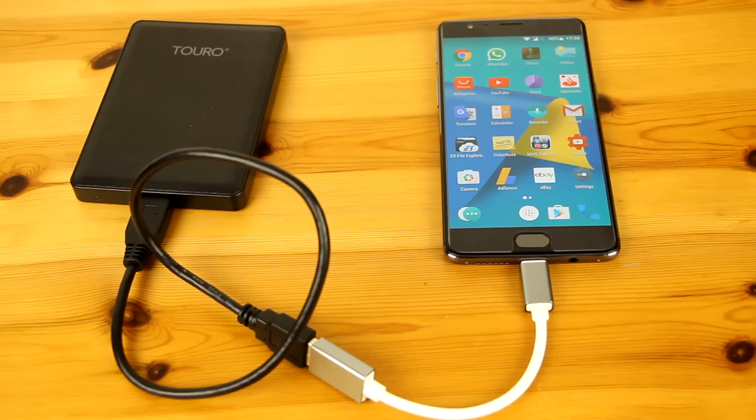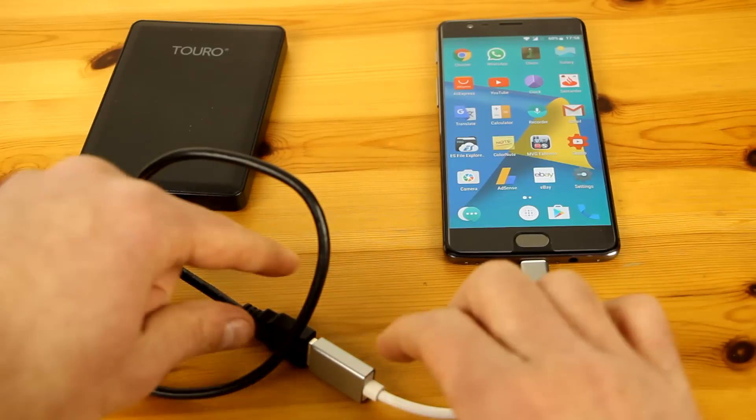Hello guys, if you have OnePlus 3 or OnePlus 3T and you have a problem with the OTG option, you will see how to solve it. Here I have OnePlus 3T with OTG cable and external hard drive. I'm running Nougat version 7.0 and OTG option is enabled by default, unlike the previous version where you had to enable it in options.